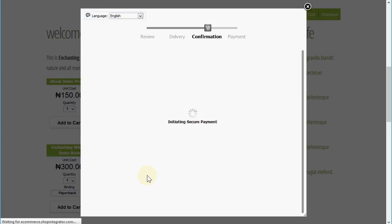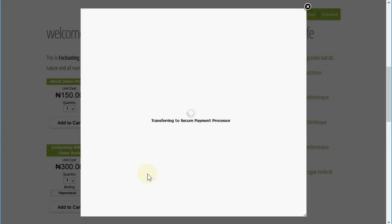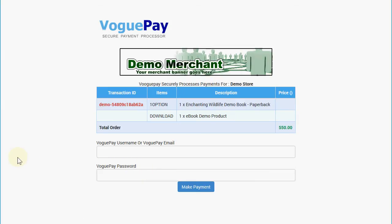This is going to transfer the customer over to the VoguePay secure payment page. For this demonstration I have connected it to the VoguePay test system, which is why you see the demo merchant banner up here — it's not taking a real payment, but it's easy to connect it to your live VoguePay merchant account.